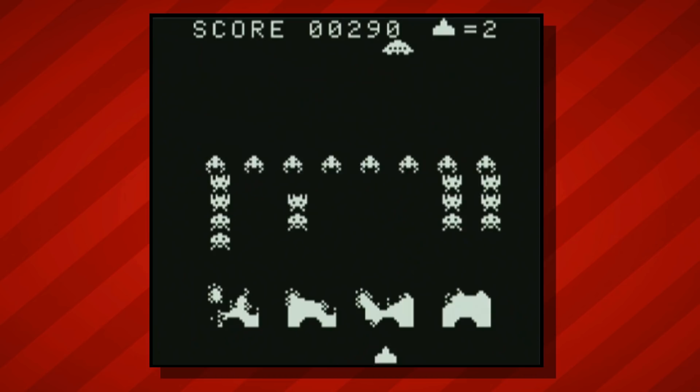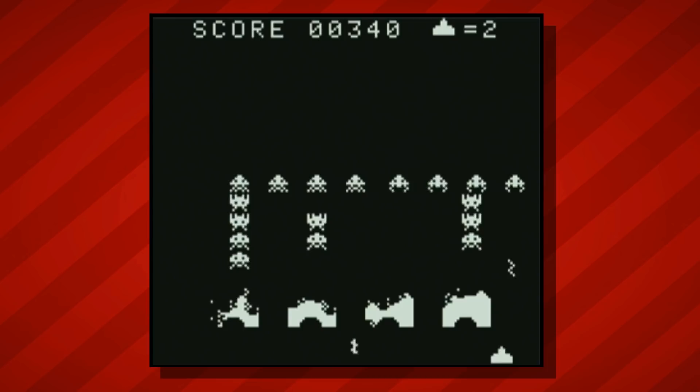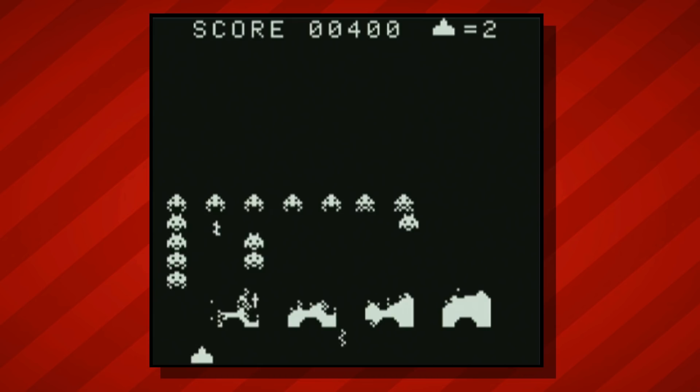First up, I've got Space Invaders for the original Game Boy. A fairly standard title, pretty unassuming, but there's one feature that sets this game apart from the rest of the library. If you play the game on a regular Game Boy console, this is what you'll see. It's about what you'd expect — a standard version of Taito's 1978 arcade classic with simple sounds and graphics.